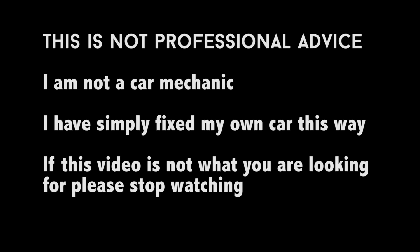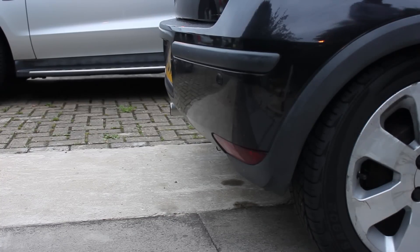Let me just start off by saying that this is not professional advice and I'm not a car mechanic, so if you're looking for a video that does everything exactly by the books then this probably isn't a video for you and I would recommend that you go down to your local garage or pick up a Haynes manual.